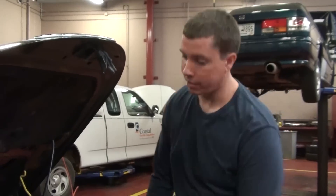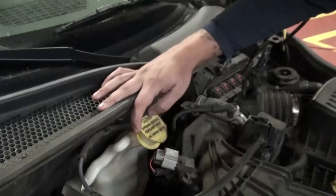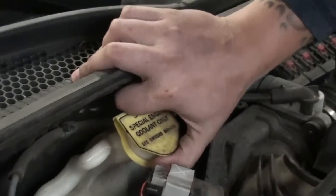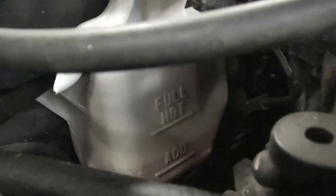Now I'm going to show you where you fill up your antifreeze. You're going to look under your hood and find a cap that says engine coolant. As you can see, on the bottle there's a line that says add, and this antifreeze is just above the add line.